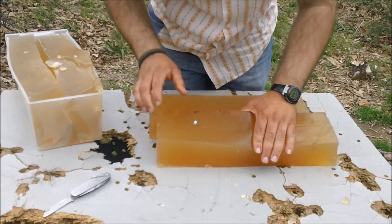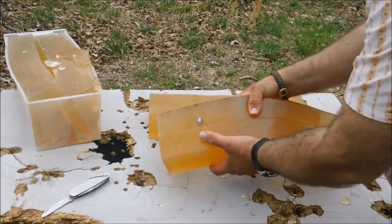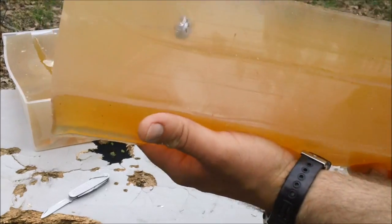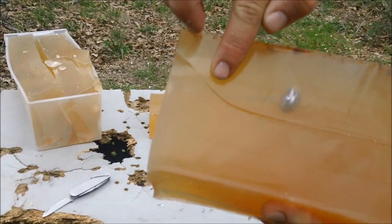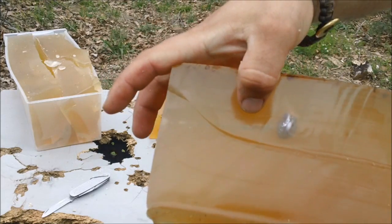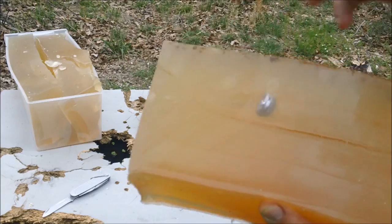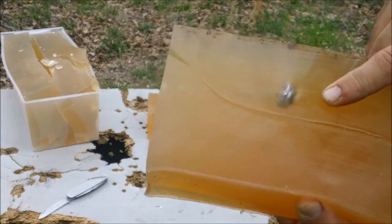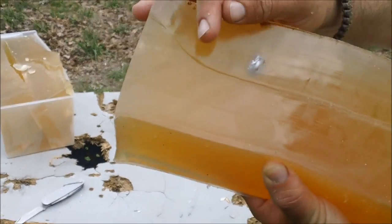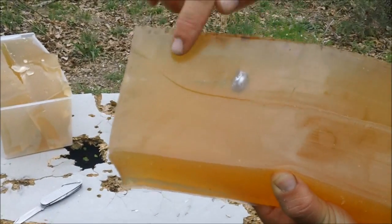I don't know if you can tell the wound track — let me see if I can get this closer. There's the wound track right there. There are bullet and lead fragments chasing the bullet. So that's pretty amazing — it was still breaking apart as it was traveling through, and then it stopped. You can see the trail left behind.